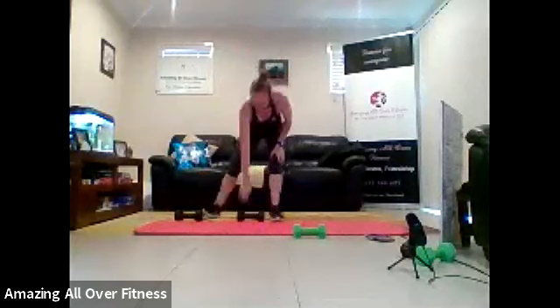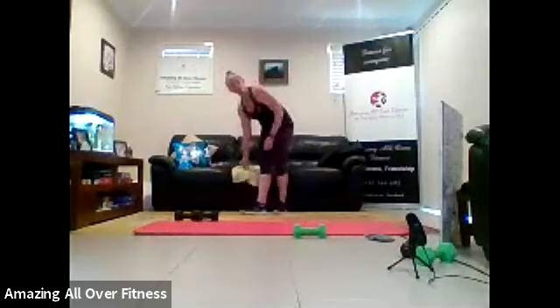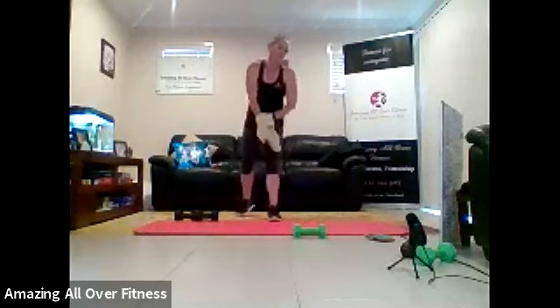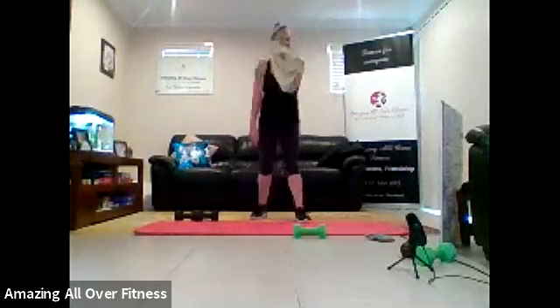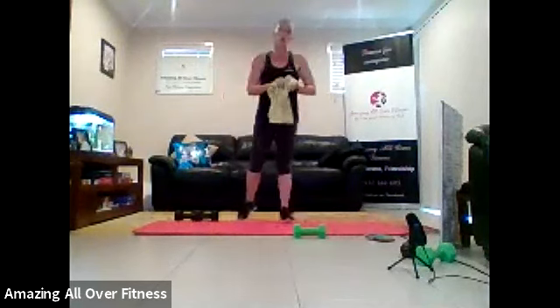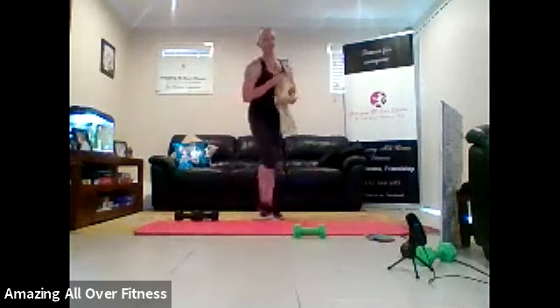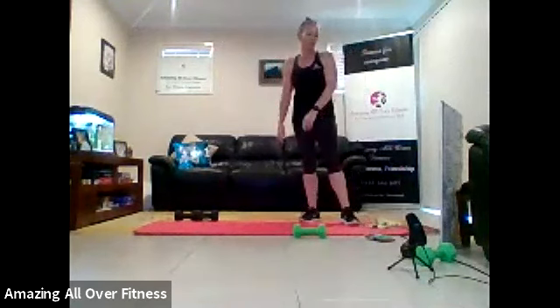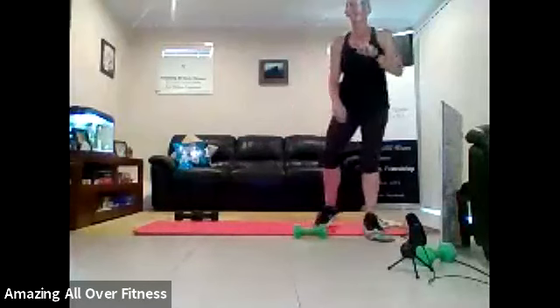Extra rest here, guys. So we're moving on to triple treble strength. It might be simple, but these strength sets are meant to go slow and controlled. We're going to work on balance, core control, and single-sided strength. Each round has got three exercises, but the exercises are differing times.